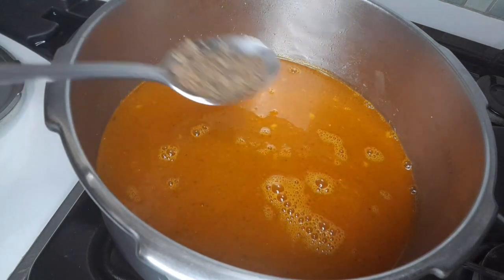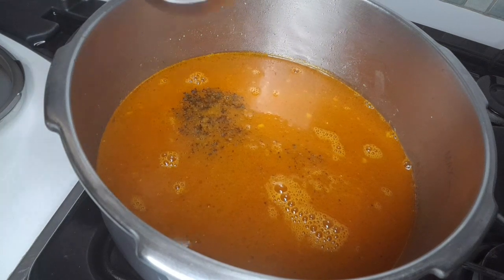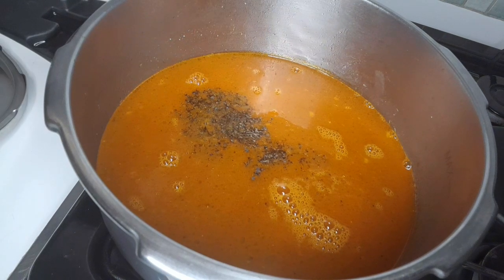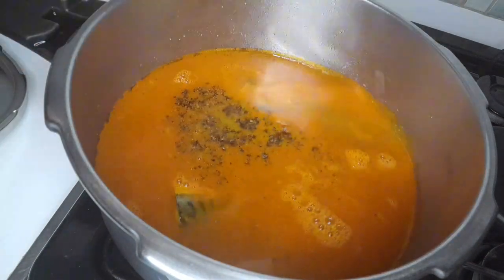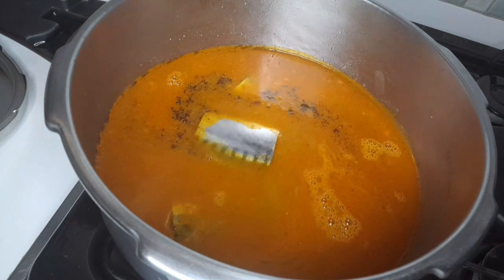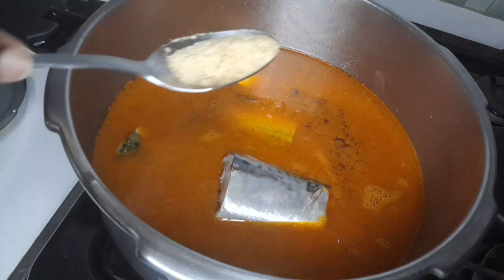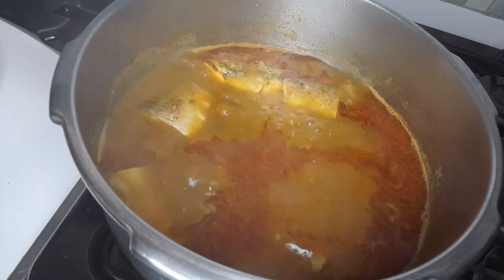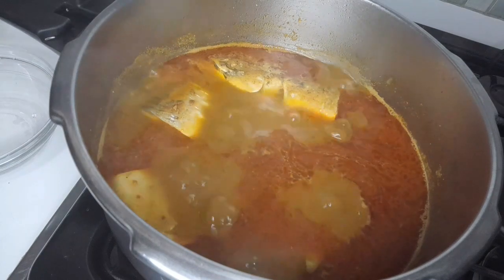I want to blend the iru because I like it blended. Then I go add the stockfish and add half a seasoning cube. After 10 minutes, the banga is almost ready. If your banga gets that oily film on top like this, people say it is already done.